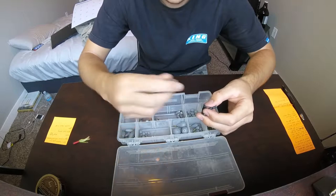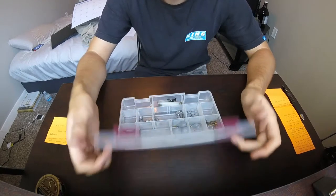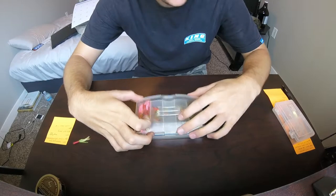I always keep a tip repair kit in my tackle box, and then I have a lighter in my bag. So if one of my rod tips ever break, I just glue it on out there.